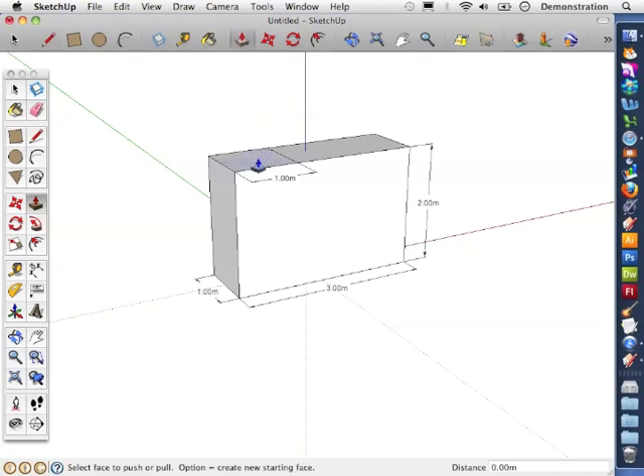Now clicking on the push-pull tool, I can select the face and dragging up and down I can change the distance, and you can see it's gone down.